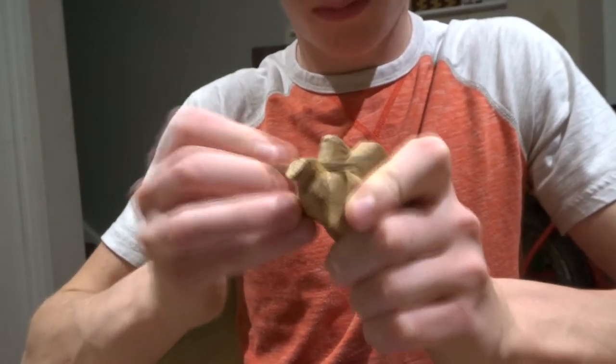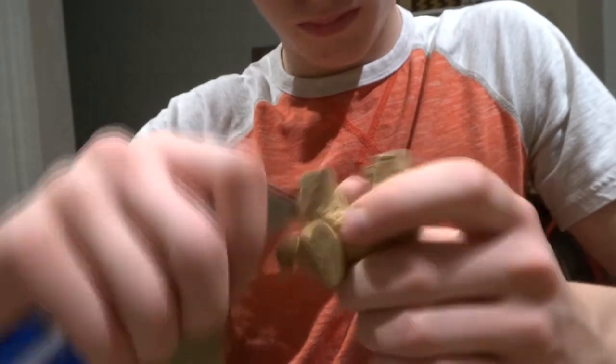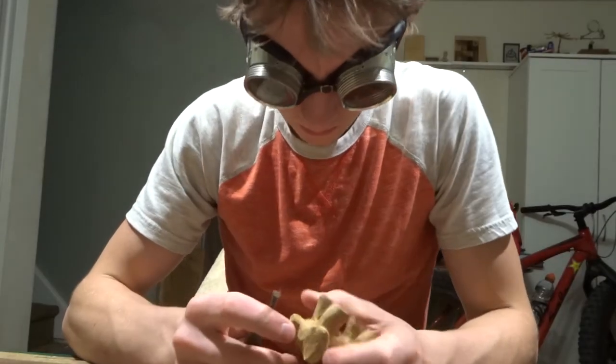This was definitely a long process. I think it took me a total of about five hours from start to finish on the elephant. Obviously I didn't do it all in one day, but it was about five hours worth of work. Just using a little box cutter here to chip away at the things that the file couldn't really reach.